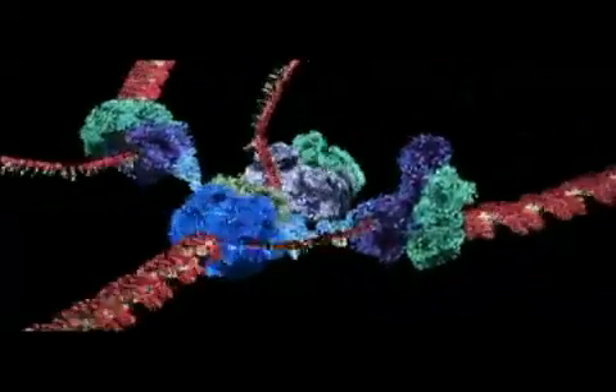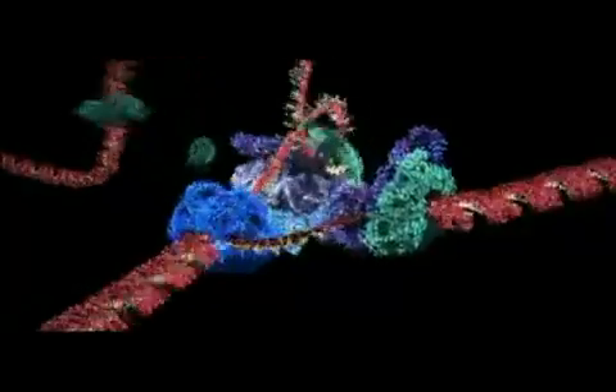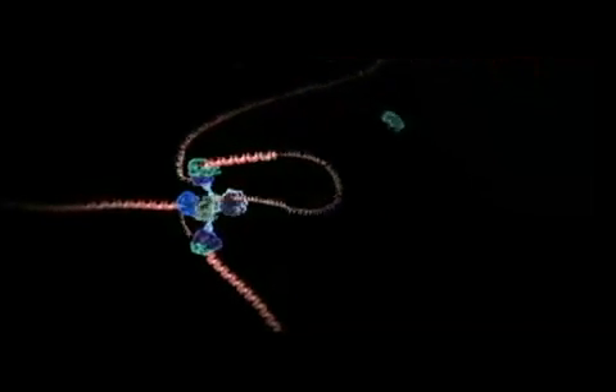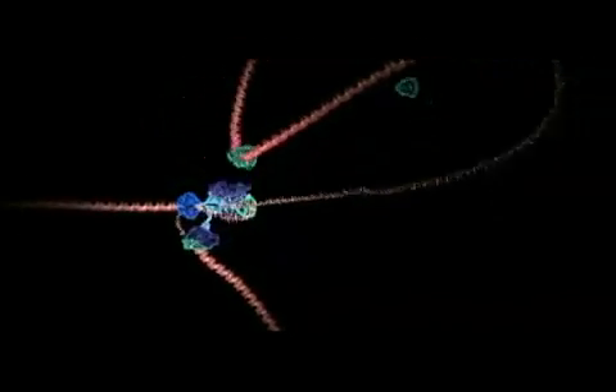One strand is copied continuously and can be seen spooling off to the right. Things are not so simple for the other strand because it must be copied backwards — it is drawn out repeatedly in loops and copied one section at a time. The end result is two new DNA molecules.